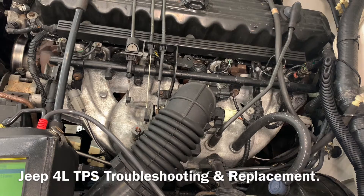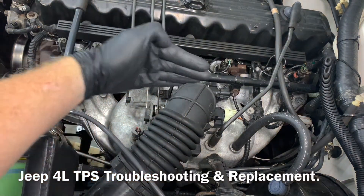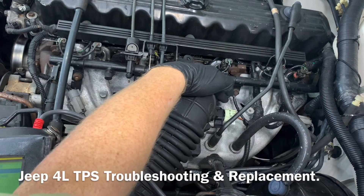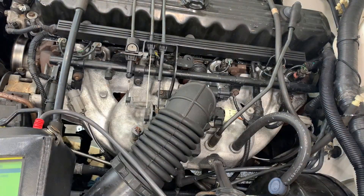I've got a 2000 Jeep Cherokee here that's got an issue with the throttle position sensor. I've got a check engine light on for it and drivability is affected. What I think we just have is a bad throttle position sensor — it doesn't need adjustment, it's just failed. The throttle position sensor is down here on the shaft of the throttle body, located on this light-colored plug I'm touching right now.